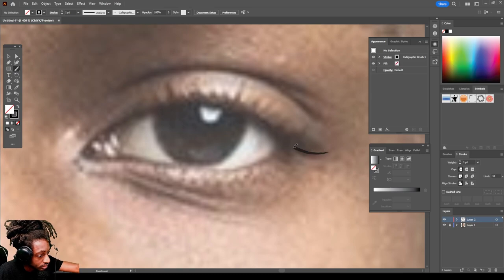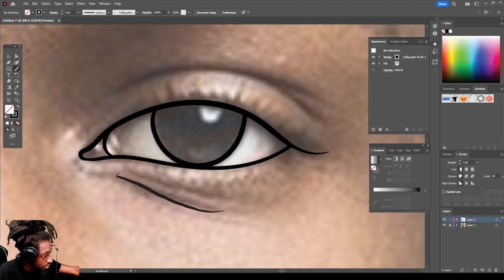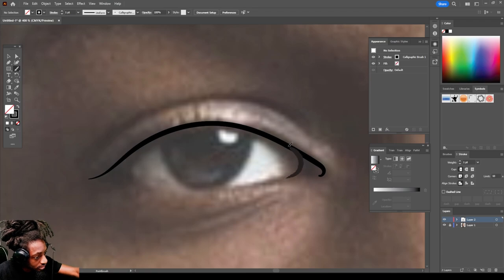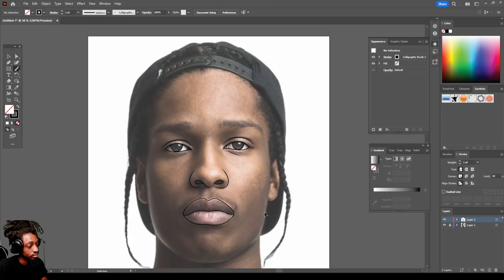Come on to the eyes. Make sure you close the line — make sure you're connecting all your lines. Bring this over like this, bring this back, do the same thing on this side. Close this line. Okay, cool.